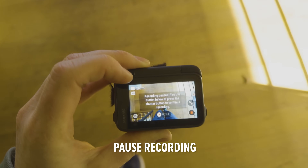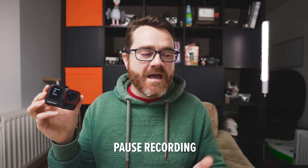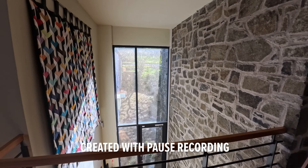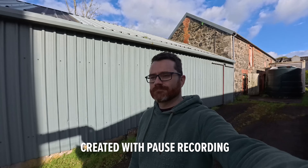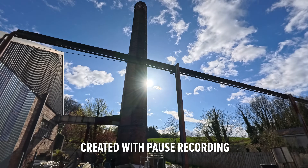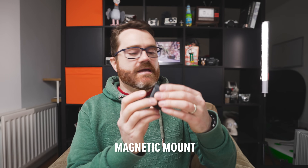Another clever feature is pause recording. You start recording, film a little bit, then pause it and resume, and it all comes out as one file. It allows you to do live edits in-camera, which is really cool. There are scenarios where I previously would have ended up with one really long clip that needed chopping up — this way I can start, stop, start, stop, and the editing is almost already done. Really useful.